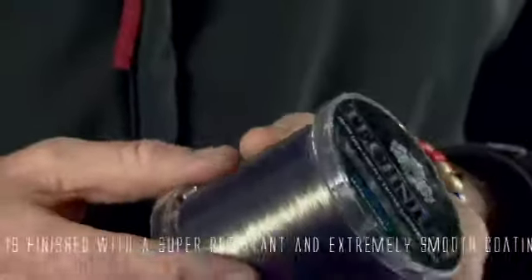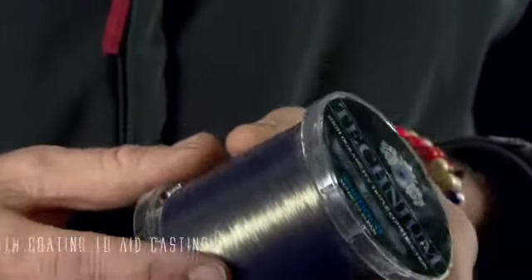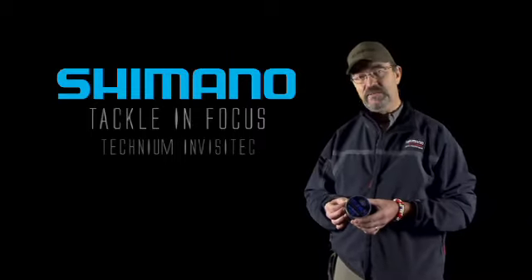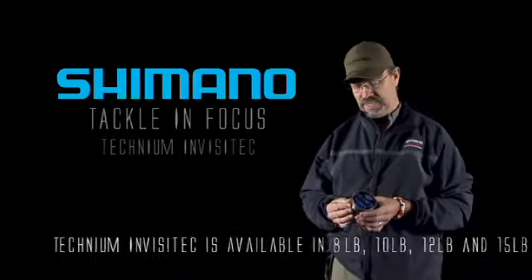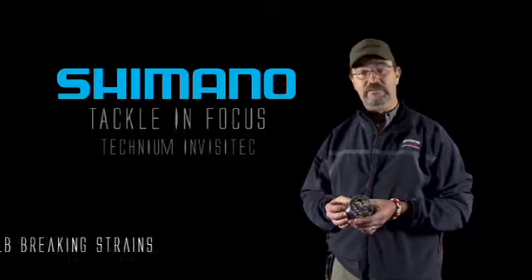So it's great for laying on the bottom, great in terms of not spooking the fish, and also if you're fishing slack lines, which seems to be popular at the moment. Technium Invisitec is available in four breaking strains: eight, ten, twelve and fifteen pound line, which makes it perfect for all round fishing.